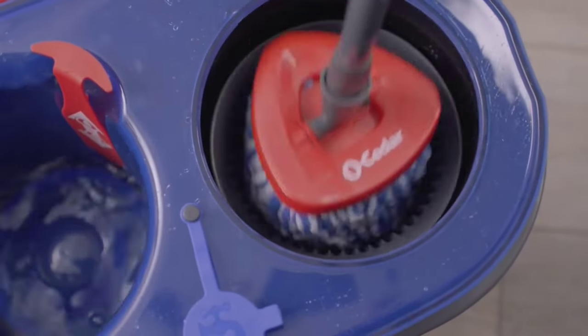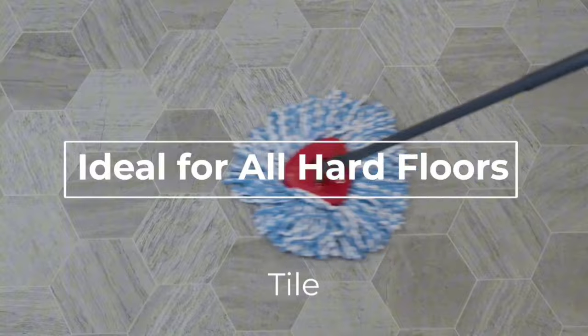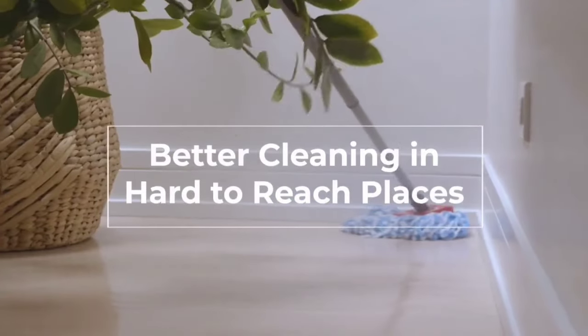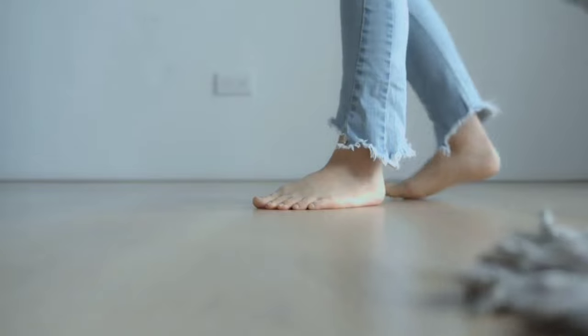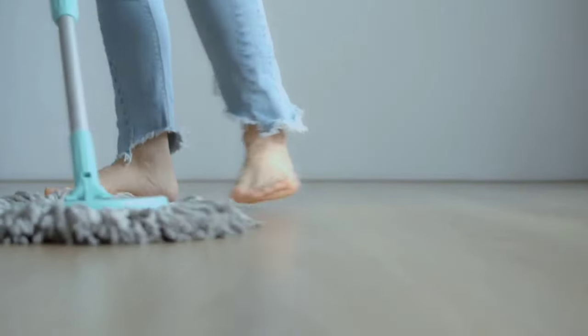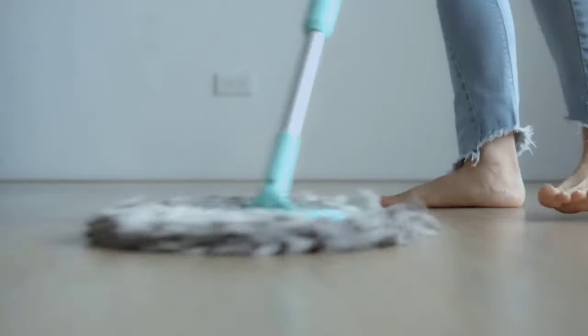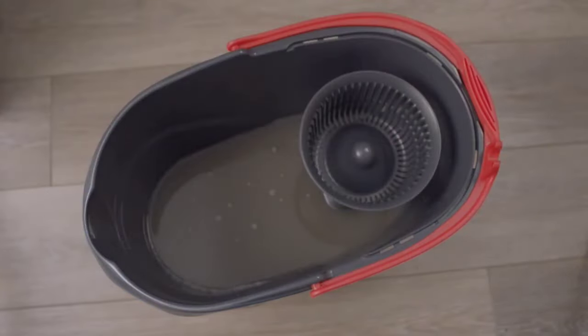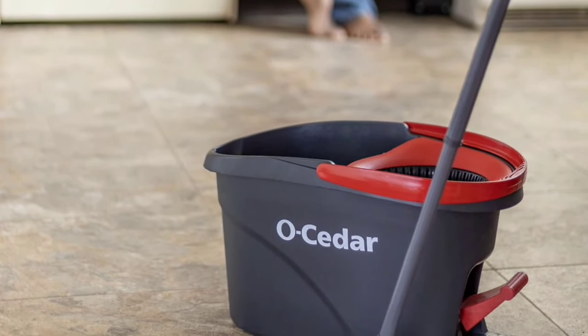The triangular mop head design allows for better corner cleaning and, with its 360-degree rotation, gets under furniture effortlessly — no more missed spots or awkward angles. Every nook and cranny of your home will sparkle. The O-Cedar Easy Ring Rinse Clean Spin Mop System is efficient, eco-friendly, and user-friendly. If you're looking to upgrade your cleaning game, this mop system is a must-have.